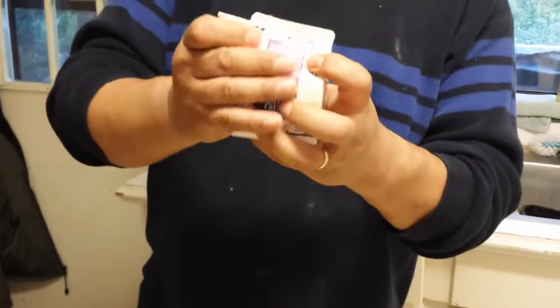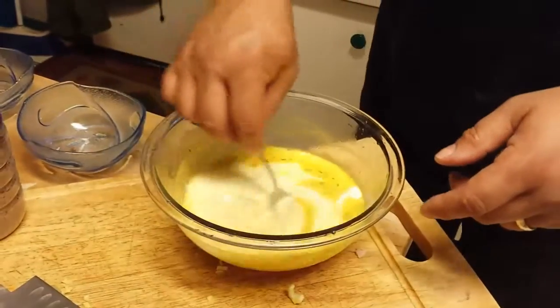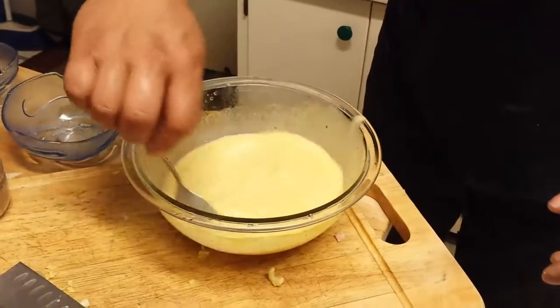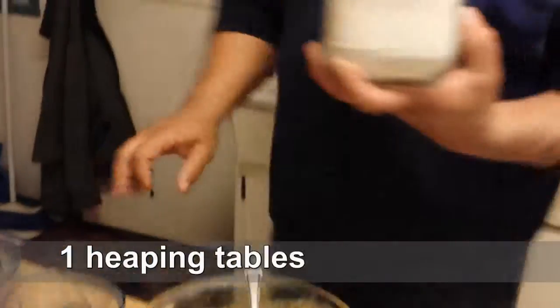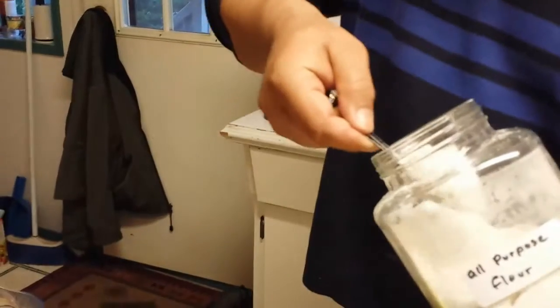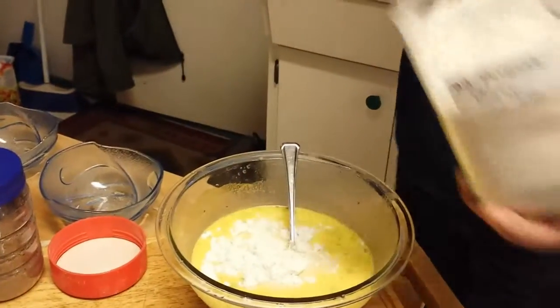I didn't want such a thick cream but I'm going to put about half of it in there — it's cream. Then about a tablespoon of flour. That's it.